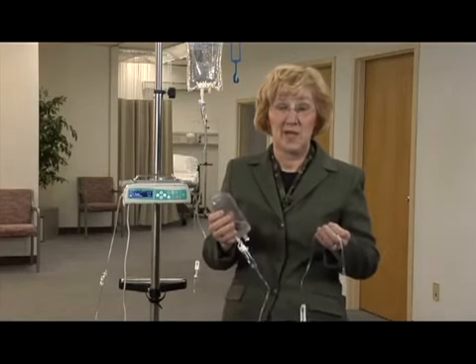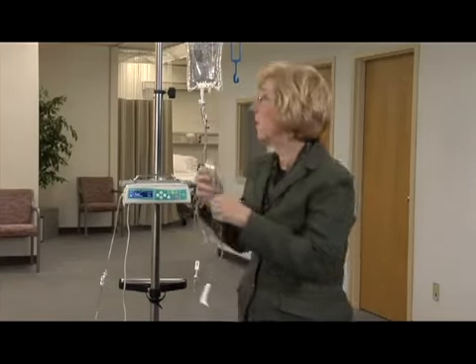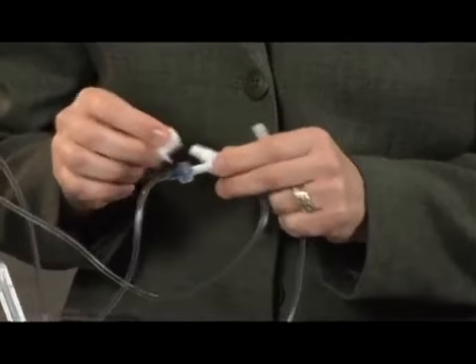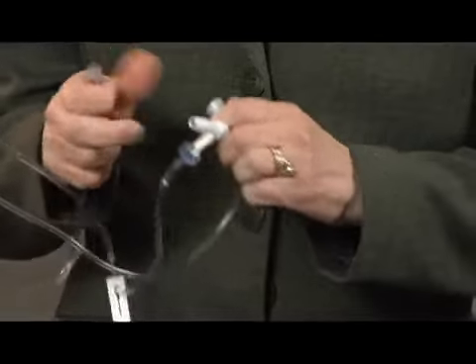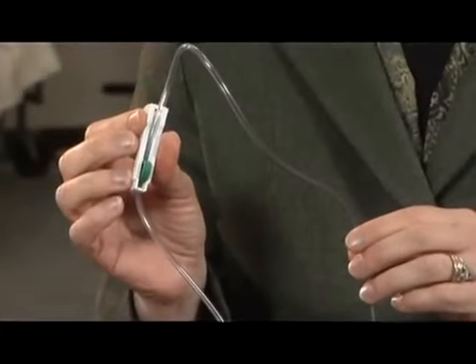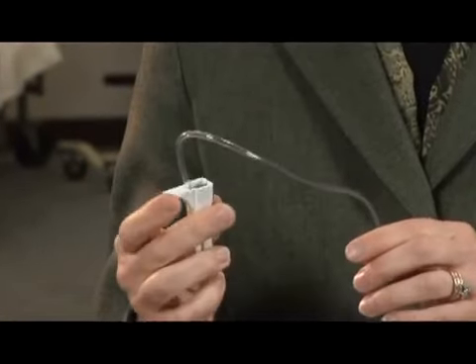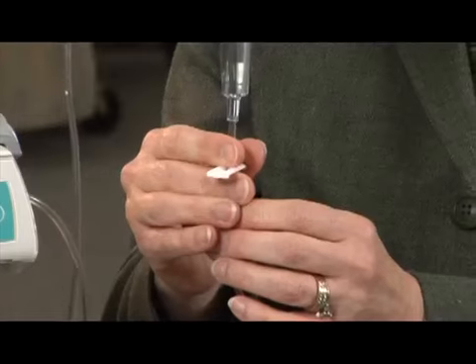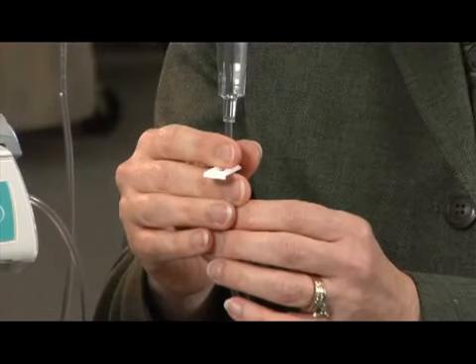Now let's prepare a piggyback infusion by following these steps to hang the infusion. I've already spiked and manually primed my piggyback set. Hang the piggyback at least eight inches above the primary bag. Swab the upper injection site on the primary set and insert the piggyback set into the primary set injection site above the pump. Open the roller clamp on the piggyback IV set. If the piggyback infusion rate will be greater than 300 mils per hour, it is recommended to close the primary line slide clamp directly above the upper injection site to prevent sympathetic flow.